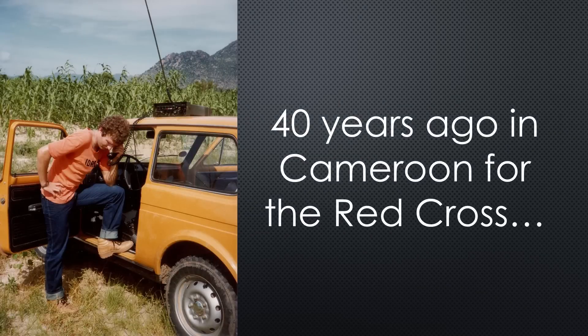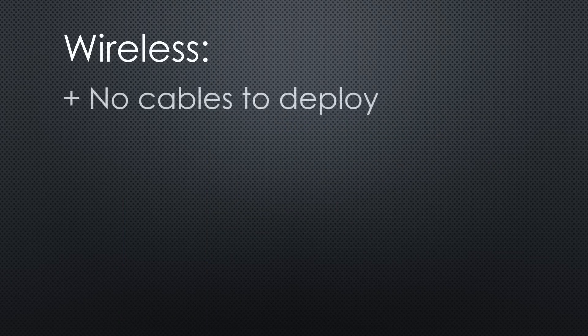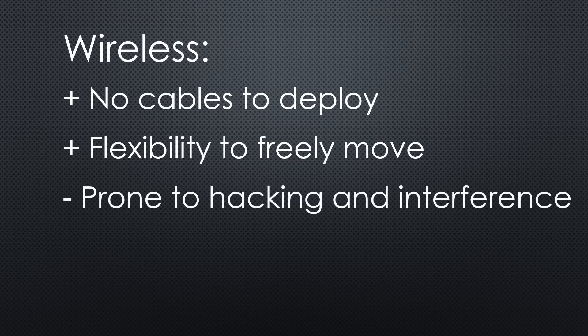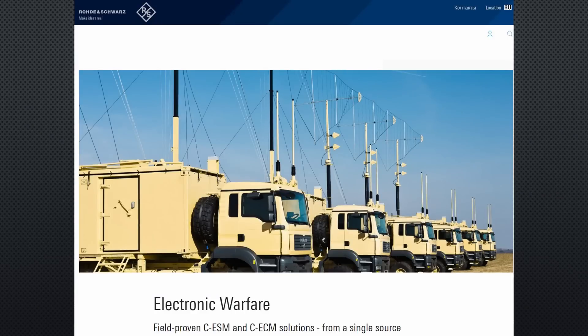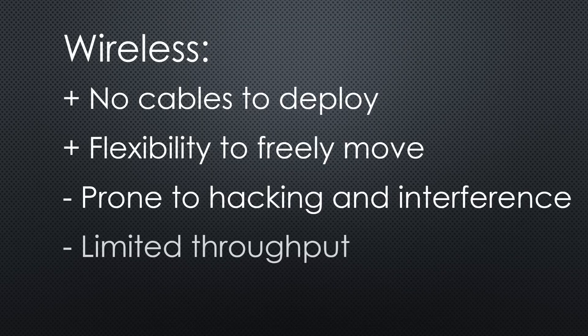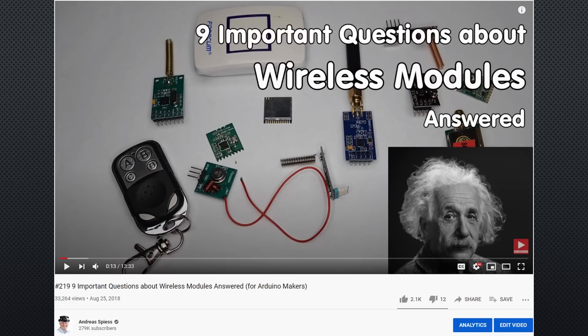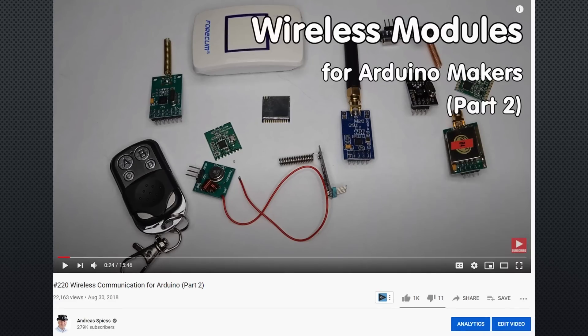Wireless is fascinating to me since I was young. It has many advantages, like no cables to deploy and the flexibility to freely move everywhere in the range of the device. But wireless also has disadvantages. Because information moves through the air, it is prone to hacking and interference. All modern armies have an electronic warfare department. Its throughput is limited because all devices within reach have to share the same channels. The faster a connection, the more bandwidth it needs and the more power we need for a transmission. If you want to know more about wireless communication, watch videos number 219 and 221.